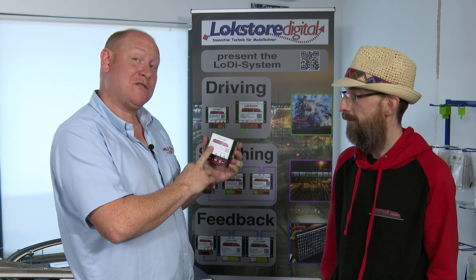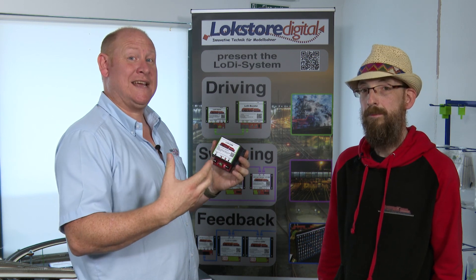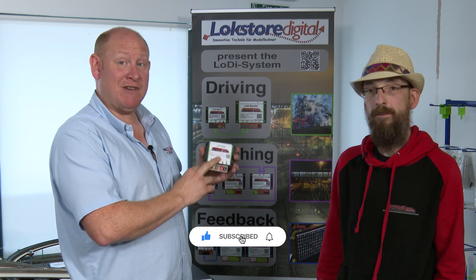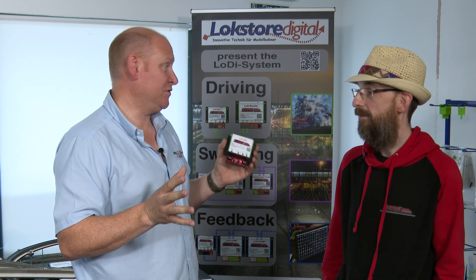There are a lot of benefits. It can be used with occupancy detection, as it doesn't draw any current that makes occupancy detectors show a message. It also works with Railcom, so if you've got a Railcom detector, the Railcom signal will pass through it with no problems at all.